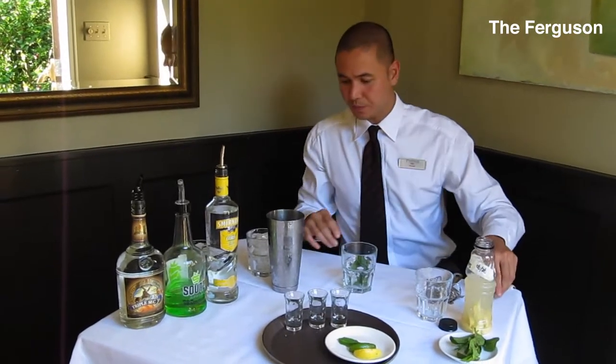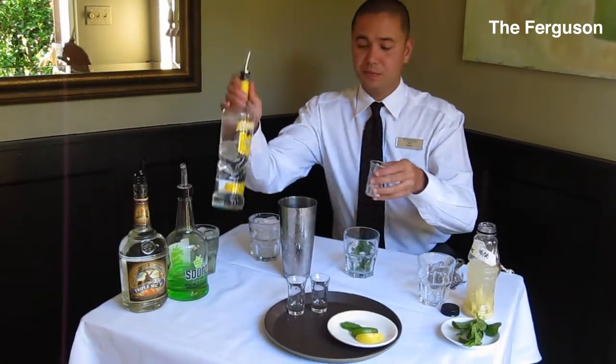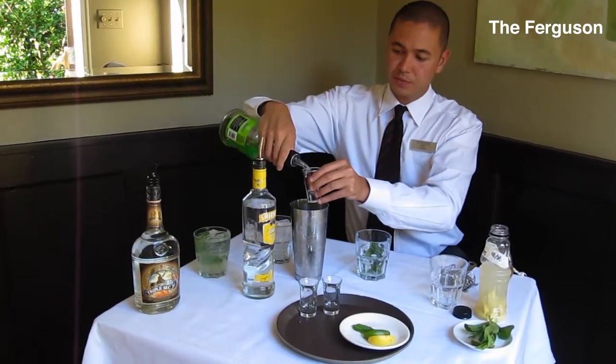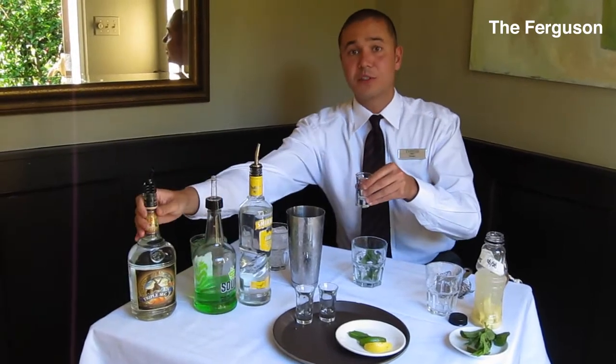From there, in our martini shaker, we're going to measure out half an ounce of citrus vodka, a quarter ounce of apple sours, and to top it off a quarter ounce of triple sec.